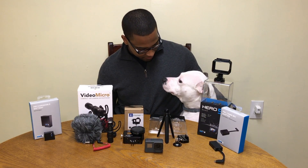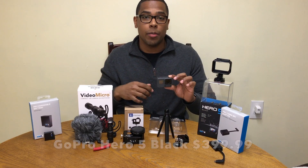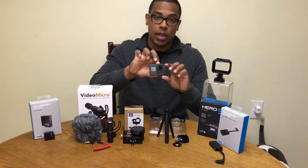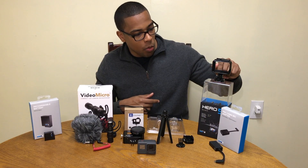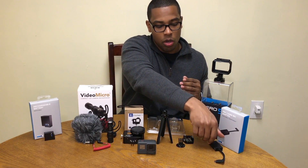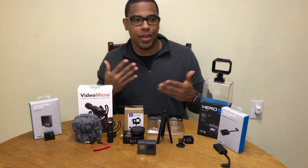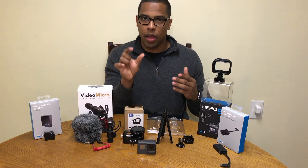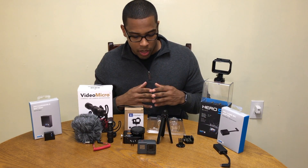Let's start with the GoPro Hero 5 Black. You can pick this up at the Apple Store, Walmart, Best Buy, wherever — 400 bucks, plus tax if your state has it. Inside the box it comes with a charger, a little housing, and one of the little mount pieces. Another thing you need is the external mic hookup — that costs about 49 bucks. Unlike old GoPros where you could use a five dollar hookup, the Hero 5 Black requires this specific adapter, which is kind of bulky.